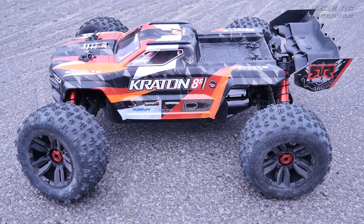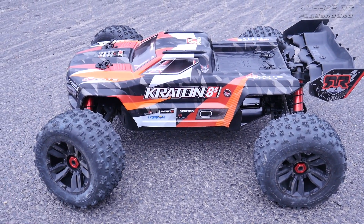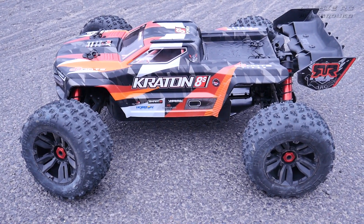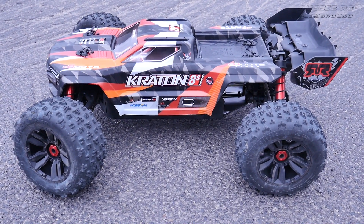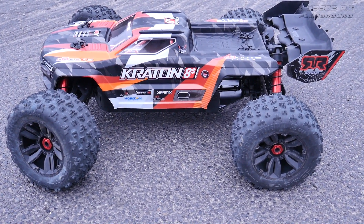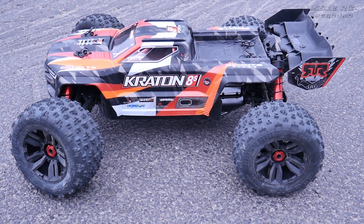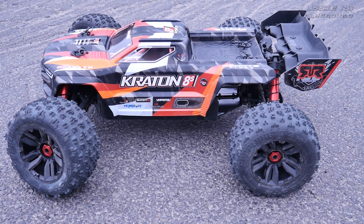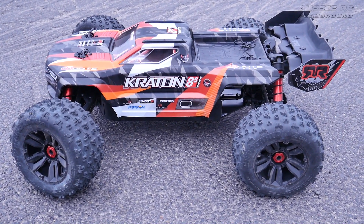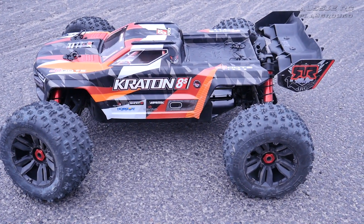Hey it's Vaz here from Aussie RC Playground and today we are here to speed test the Creighton 8S. The car is all stock with the exception of a couple of things: number one, I'm not using the IC5 connectors, I'm using XT150s, and I've turned my punch setting all the way to five. It comes standard out of the box set at three and it felt a bit lazy. This one really needs it set at five because it really livens up the car. It does have stock gearing.